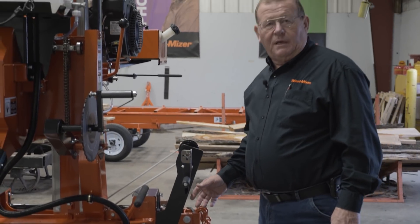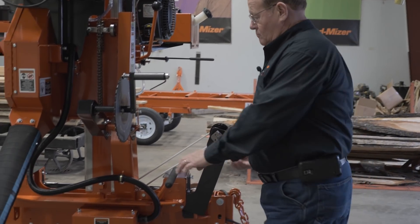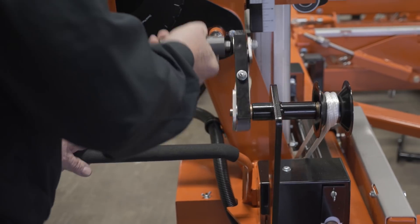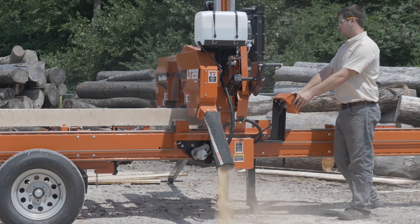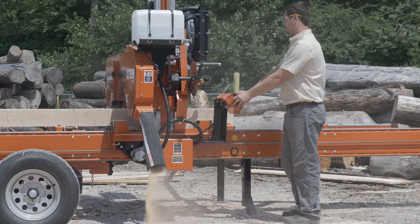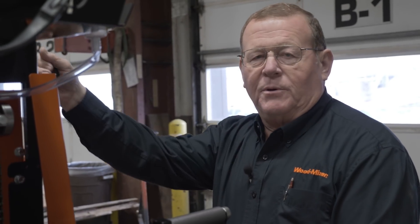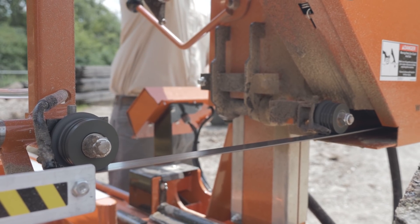The LT28 comes with a manual feed, but has an optional power feed. To engage the blade, simply pull the lever down, which releases the brake strap, engages the blade, and throttles up the engine.